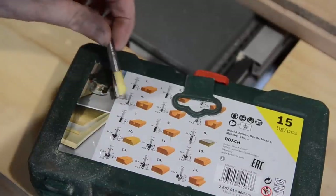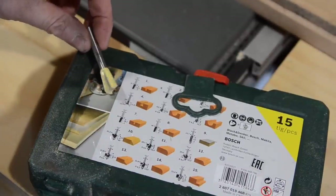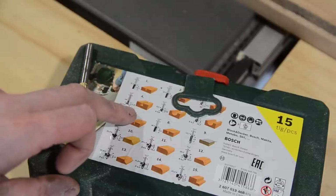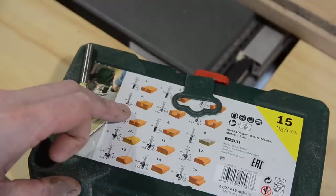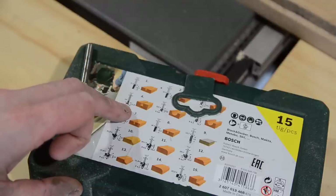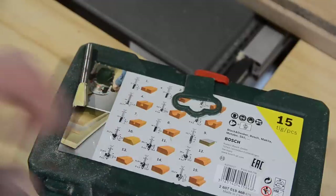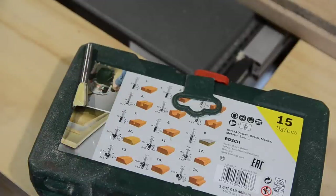The previous one used the dovetail bit that came with my Axminster jig, but I'm going to use one from this set — 12.7mm wide by 11.8mm tall. I think I'll need to do two passes, but we'll have a go and see how that works.